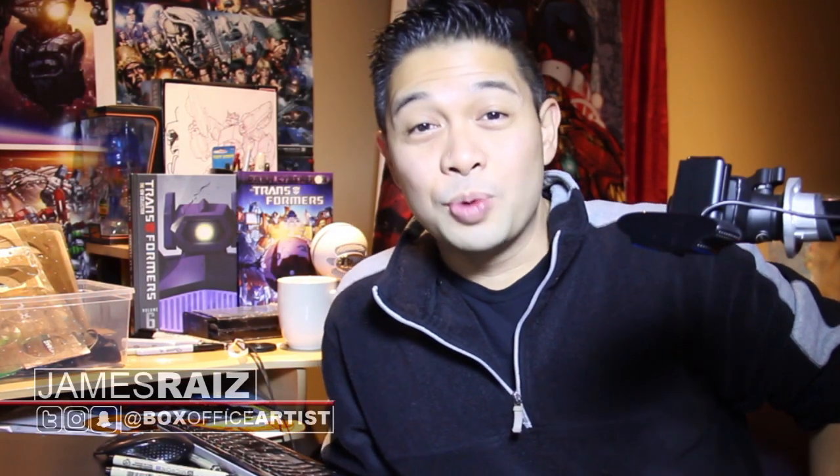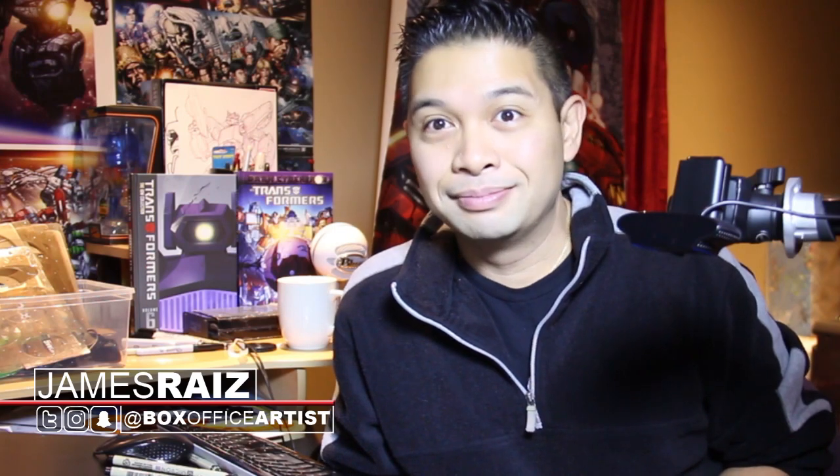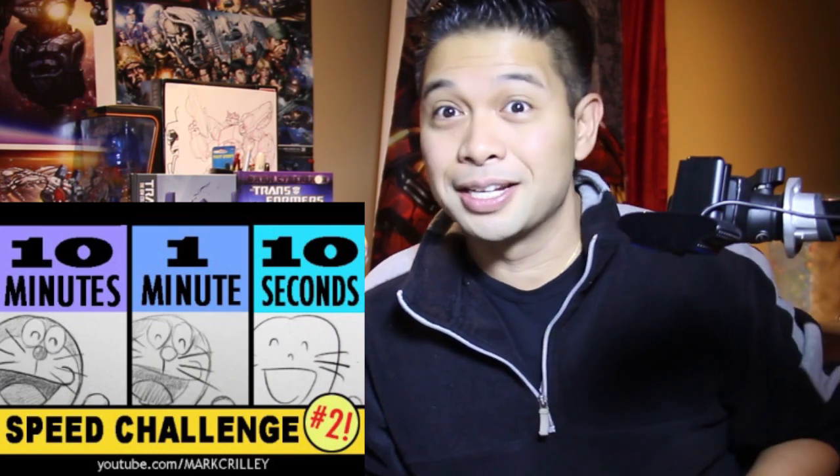Hi, I'm James the Box Office Artist and welcome back. What I'm gonna do right now — you've seen me do this a lot, a lot — this is my Mark Crilly challenge: the 10 minute, 1 minute, 10 second challenge. These are fun to do, especially because they don't take a lot of time.